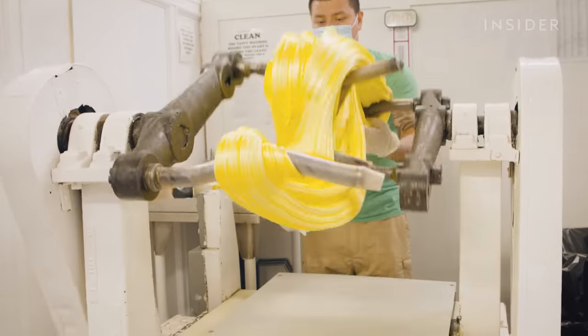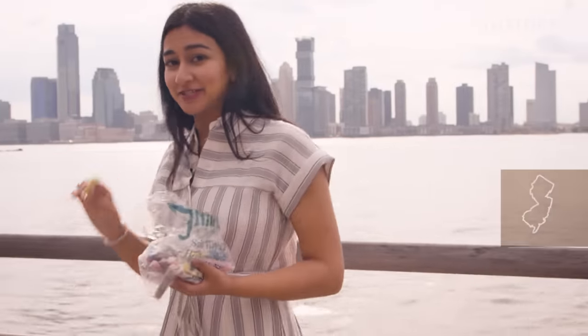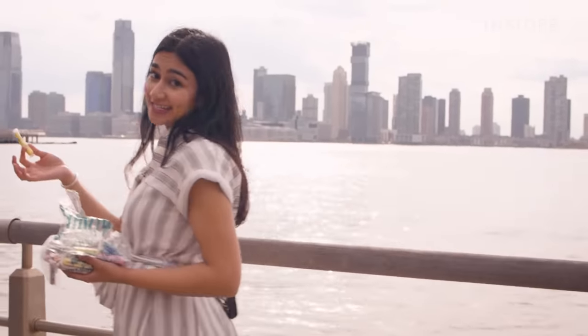Saltwater taffy is synonymous with summer days, and this chewy soft candy is the pride of Jersey Shore. We're headed to Ocean City, New Jersey to see how this treat is made.